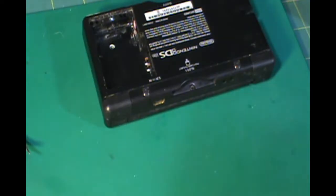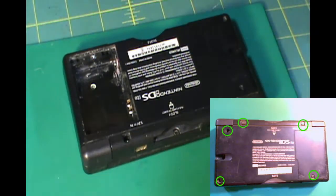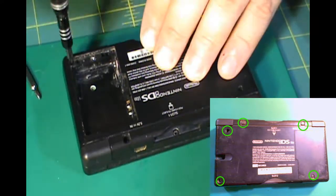If you look right down here in the bottom right corner, I'm going to post a picture and I'm going to show you all the screws that you need to pull out of the back of the DS Lite system.